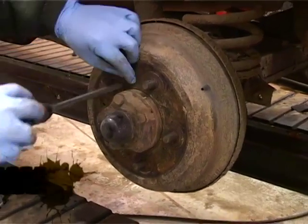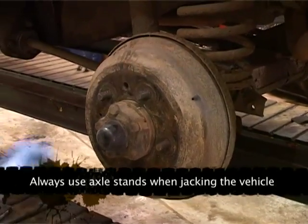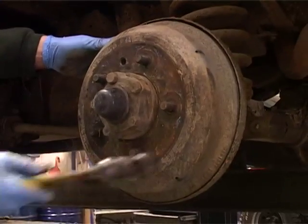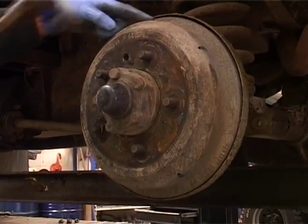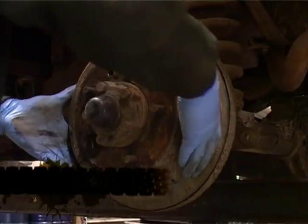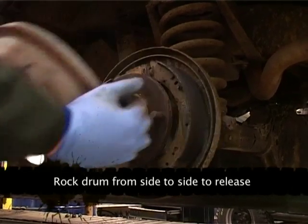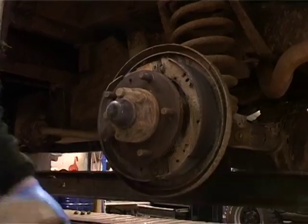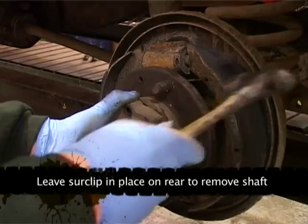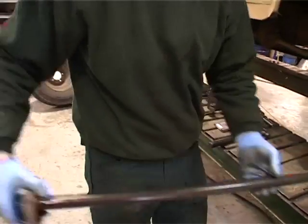Remove the retaining screw. Tap — note that ain't coming off. Never hit a drum there; always hit it on the flat edge. Wiggle it off — I'm going to bring the shaft out with it, really.